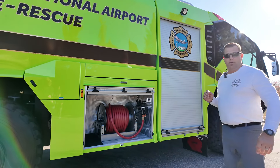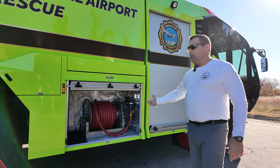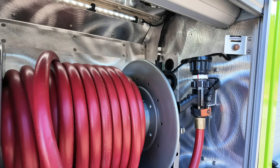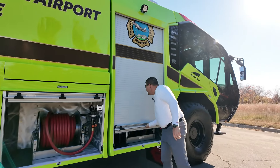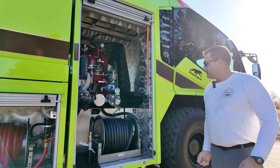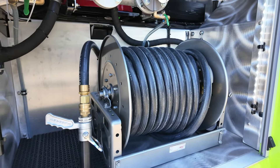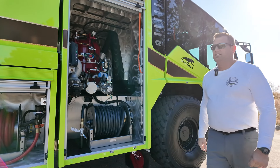In our under-tank compartment, we have a single 1-inch, 150-foot foam and water line — just trying to keep simplicity and continuity within our fleet. This is a Purple-K truck, so we do have another 1-inch reel, 150-feet, that will discharge Purple-K. It does have a smooth-bore Purple-K nozzle on it as well.